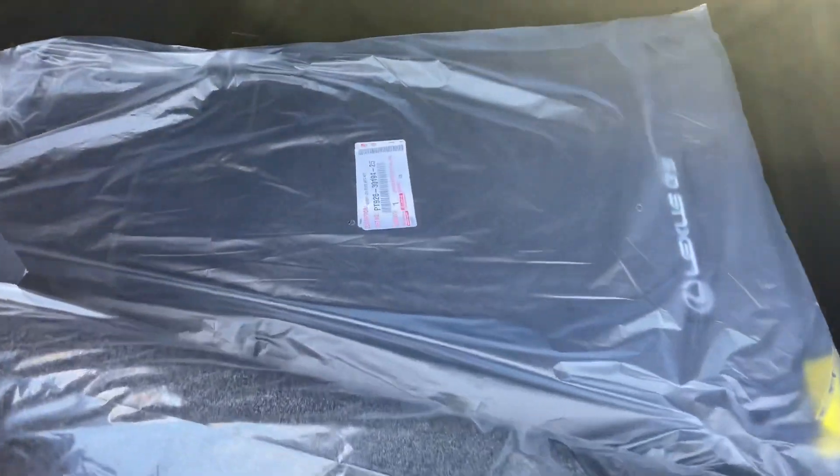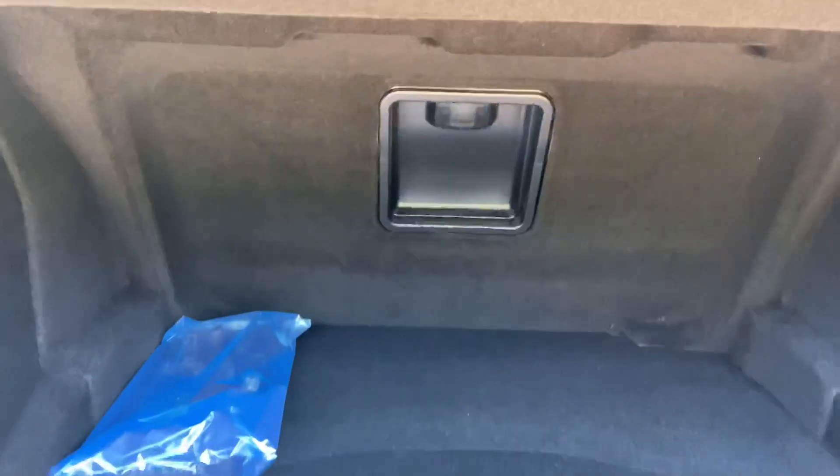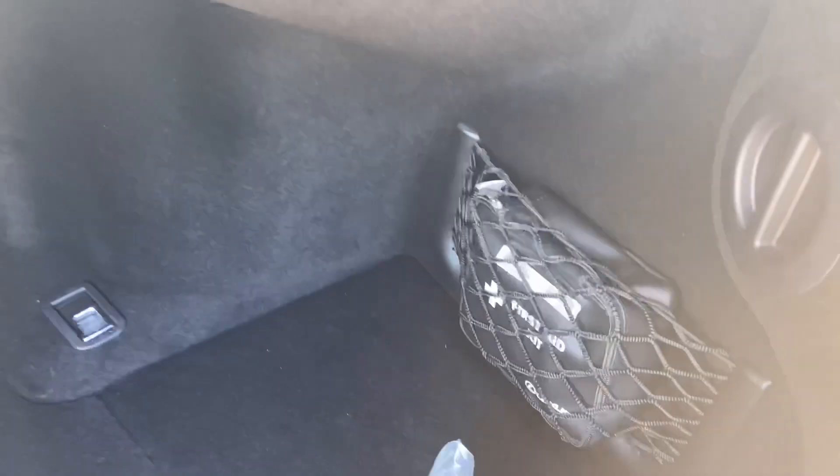Inside the trunk of the GS, we have our carpet floor mats, center pass-through, and first aid kit.